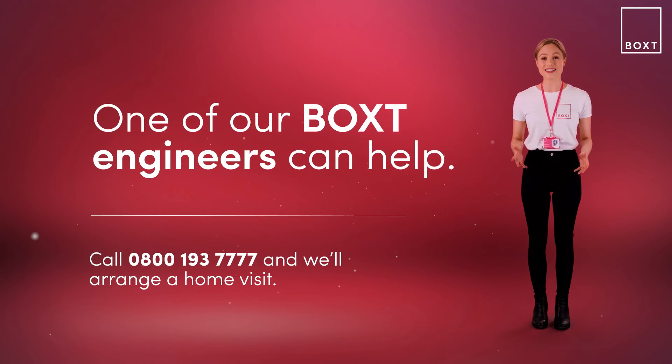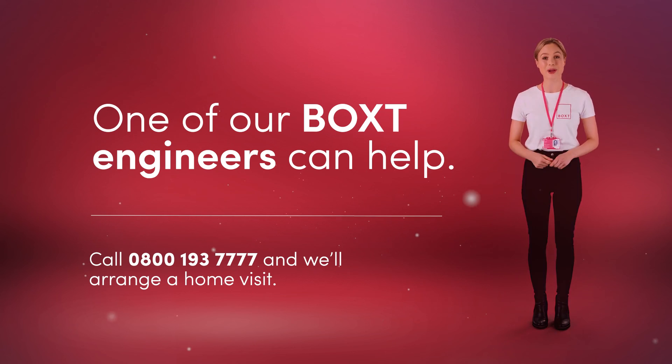If after all of that you're still having trouble keeping that pressure stable in your boiler system, then there might be something wrong with your boiler. For more advice or to arrange a visit straight away from one of our Gas Safe Registered Engineers, just click the Get In Touch link below.